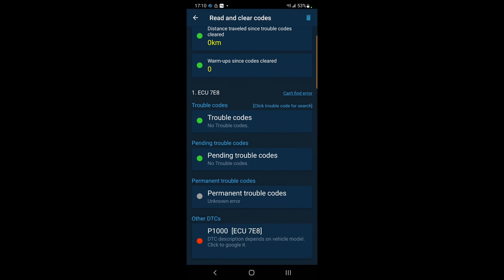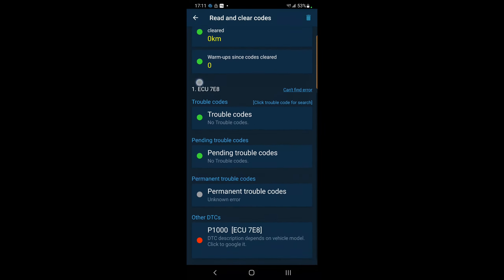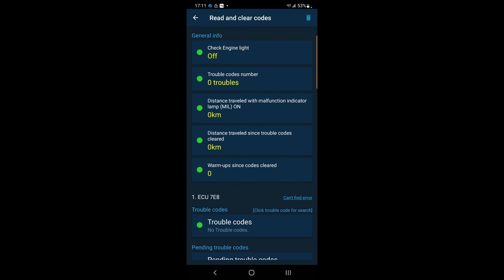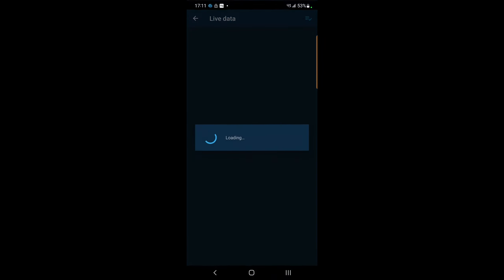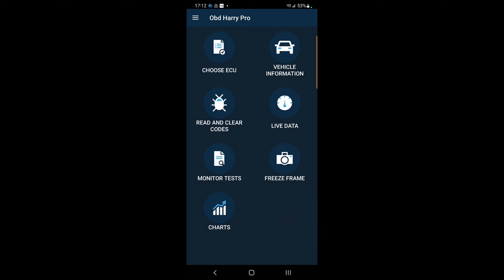The P1000 code always shows up - funny - but I don't have any actual trouble codes. The car hasn't started yet, and I want to see what's going on once I try to crank it. Looking at live data: 12.2 volts - that's great. My timing looks good, throttle position looks good. If you see something out of range let me know in the comments so I can try to diagnose it. The mass airflow sensor also looks like it's all in spec.